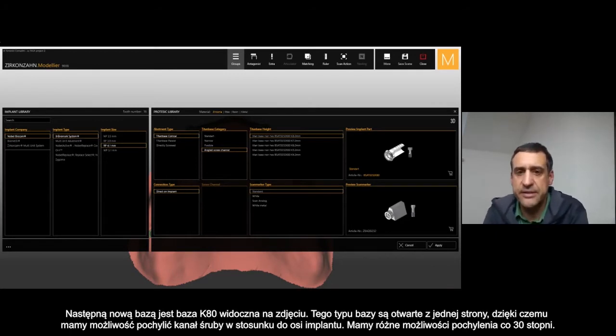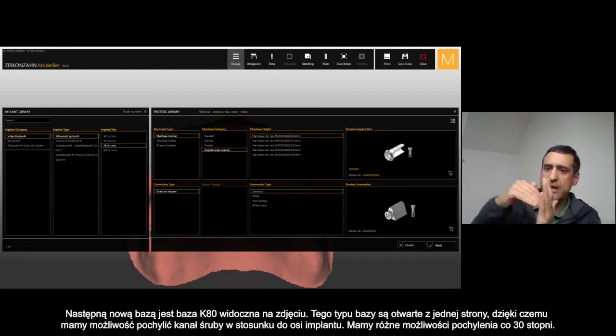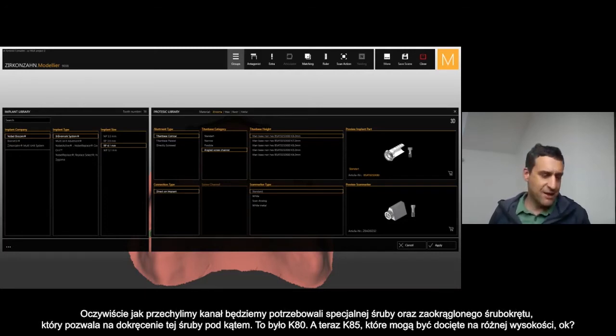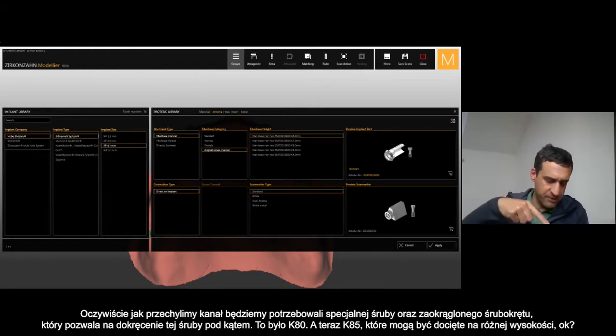The K80 is the T-base that is open — you can see from this picture it's open on one side — and you have the option to incline the channel screw. I have different inclinations up to 30 degrees. It is possible to angulate this channel screw coming out from this T-base. There is a special screw which is rounded, and the screwdriver is also round, which allows you to engage correctly even when the screw is inclinated.